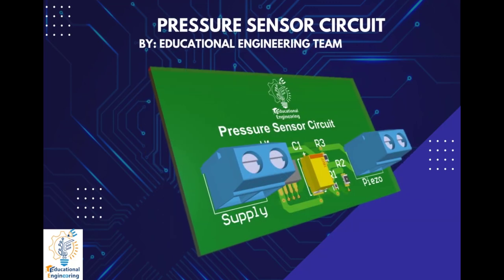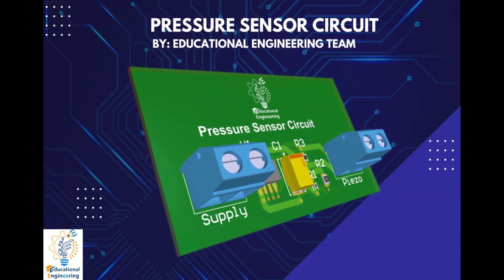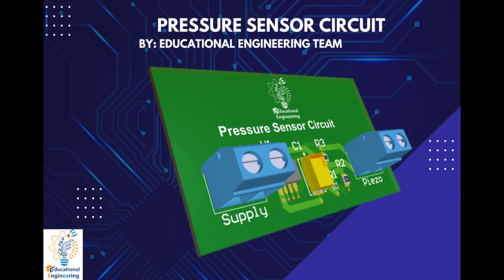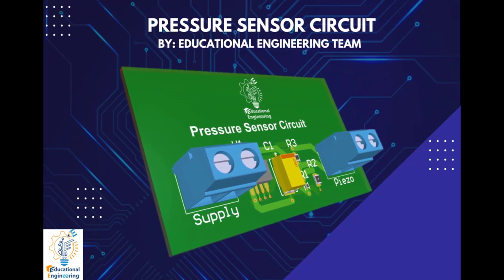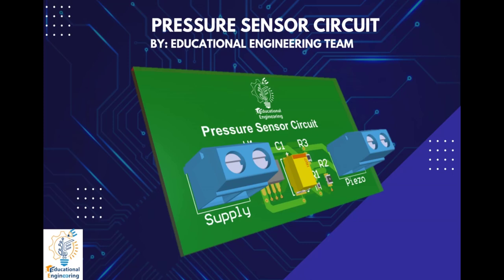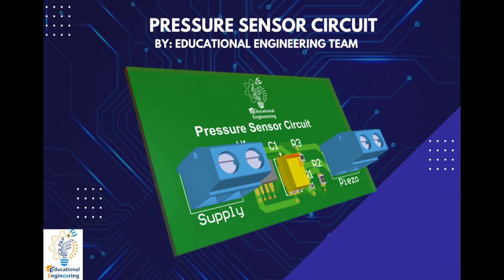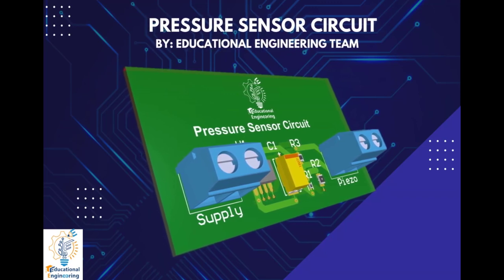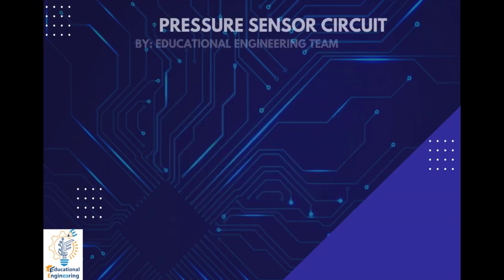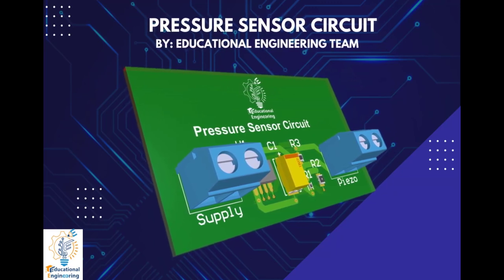The working of this circuit starts with the piezoelectric transducer element, which is used as a pressure sensing element in our circuit. Piezo sensors generate voltage when pressure is applied on its surface. When there's no pressure input applied to the piezo, the output will be 1.5 Vcc. But when you apply force over the sensor, the piezo generates voltage across its terminals. This generated voltage will cause a change of the differential voltage input across the inverting and non-inverting pins of the op-amp. We need to obtain an electric signal from a mechanical signal or force.